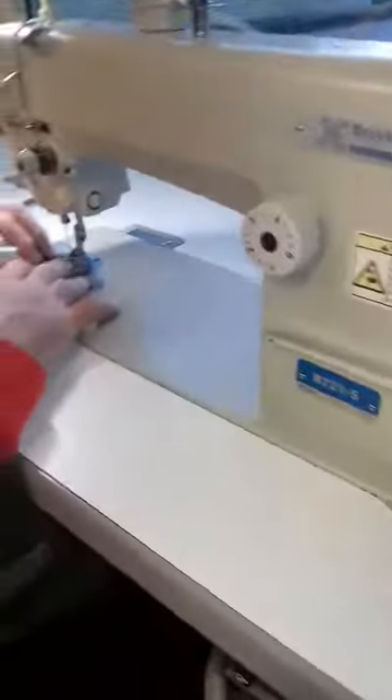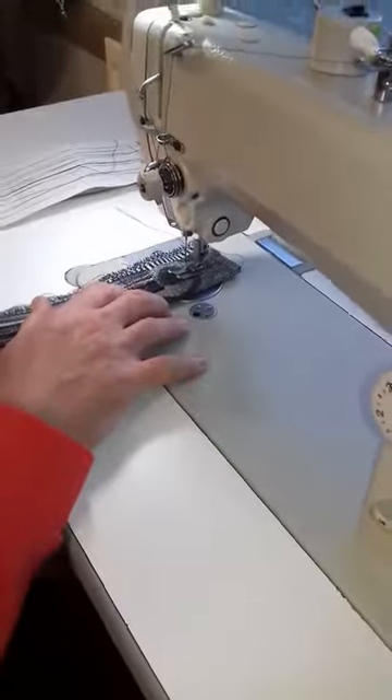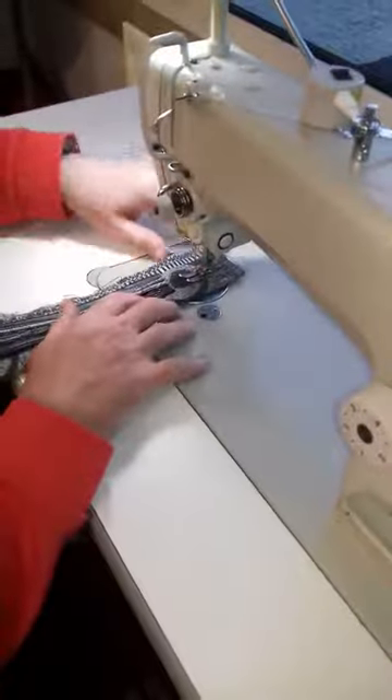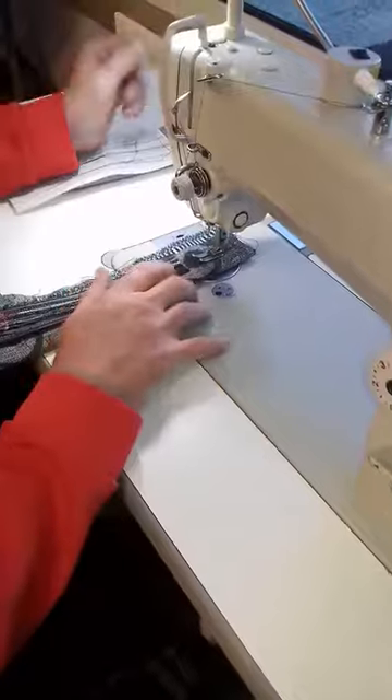You'll notice right away that there's no noise from the motor whatsoever. It's called a silent whisper motor, and you literally don't hear any noise at all, apart from the noise it makes when it's sewing.